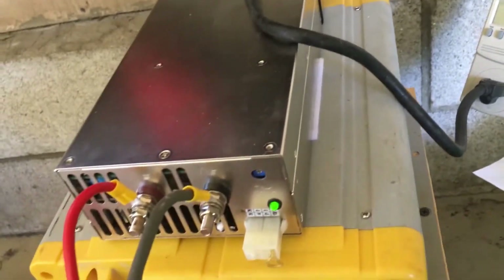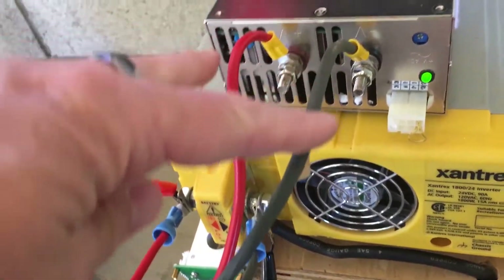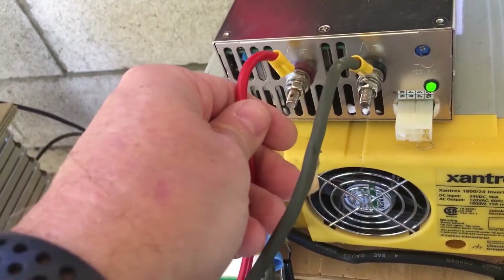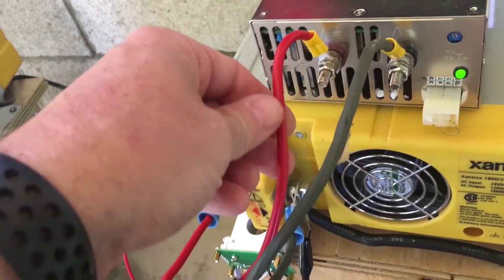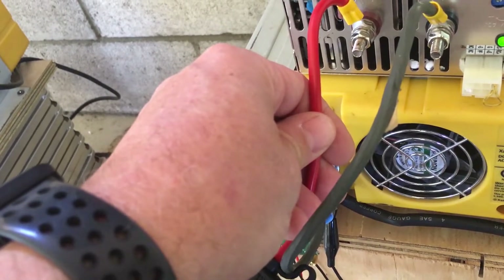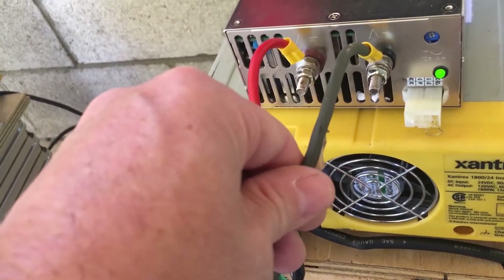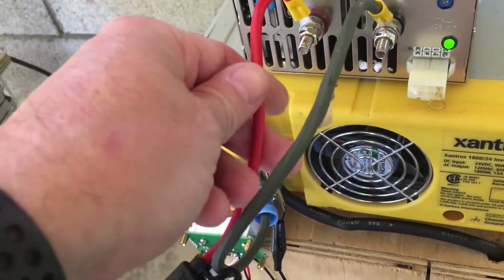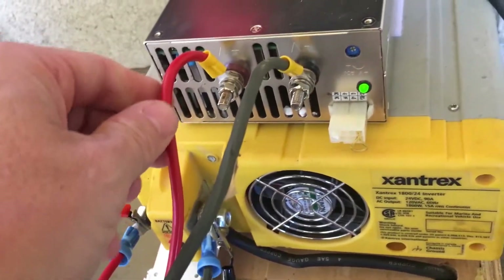Right now we're putting 34 amps into the battery at 23.76 volts, which equals around 815 watts — an incredibly efficient way to charge. You may wonder about the 10-gauge wires at 800 watts — I'm touching them and they're not even warm. The 10-gauge fused wire does get ever so slightly warm, but the 10-gauge SOOW wire I used here I've never even felt get warm. The difference is barely above ambient temperature, so nothing to be concerned about.